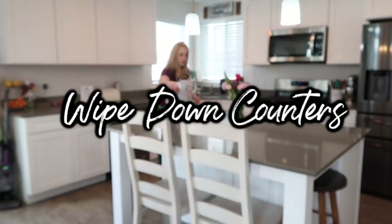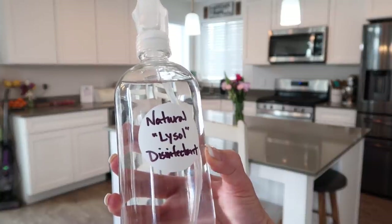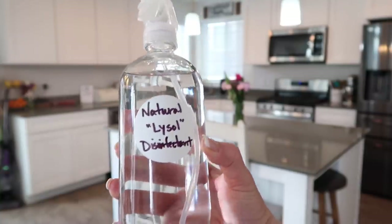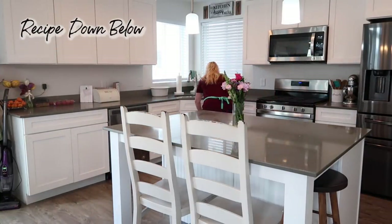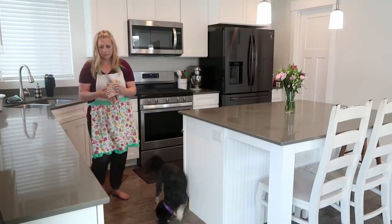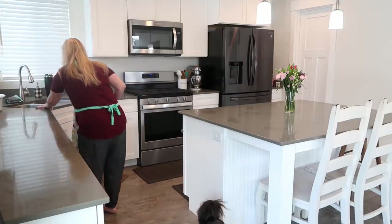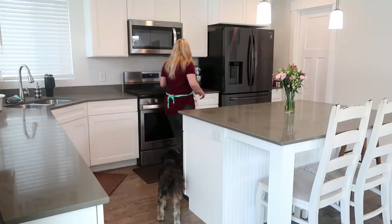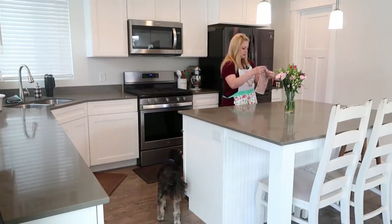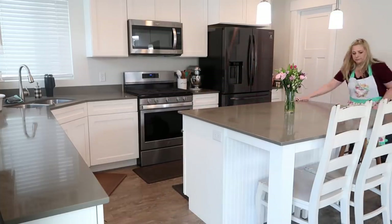Now I'm going to disinfect my counters. This is a home remedy that my mother-in-law gave me — a natural Lysol disinfectant. Here is the recipe: you need alcohol, about 16 ounces. If you use a strong peroxide it's a half teaspoon; if you use a less-strength peroxide it's a teaspoon. There are about 30 drops of tea tree oil, 15 drops of lemon oil, 15 drops of lavender, and eucalyptus. I'm going to wipe down my counters with this.